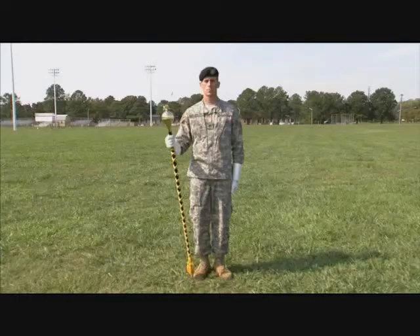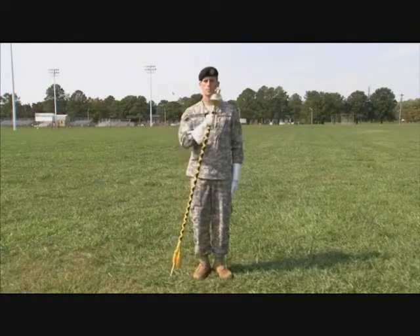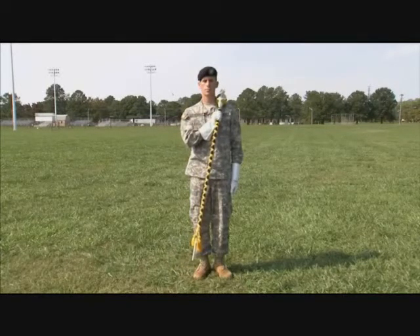The left carry is the position drum majors assume from the position of attention for marching or saluting. On count one, move the ball of the mace in an arc across your chest with your right hand. Let the ball touch your shoulder and point the ferrule outward slightly. The staff is positioned diagonally across your body.